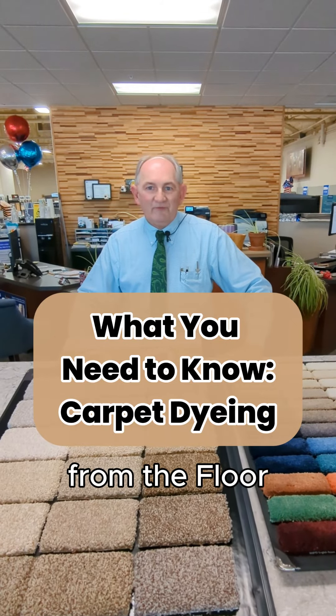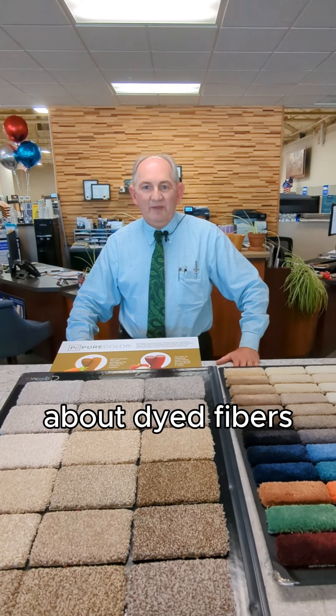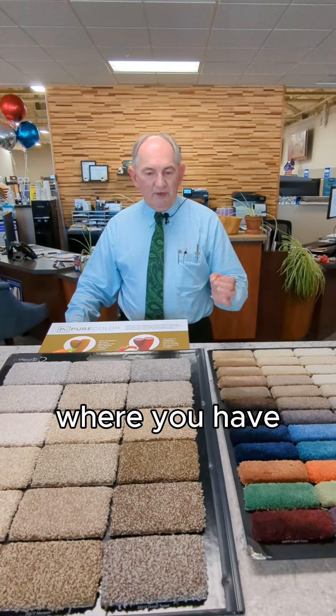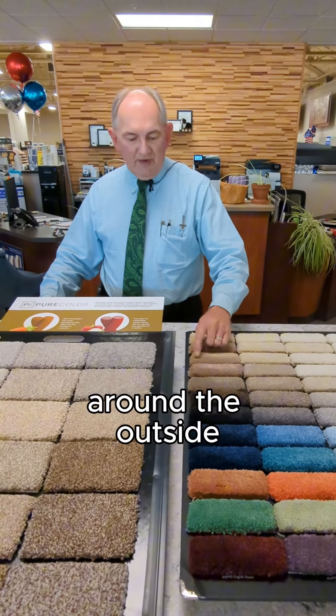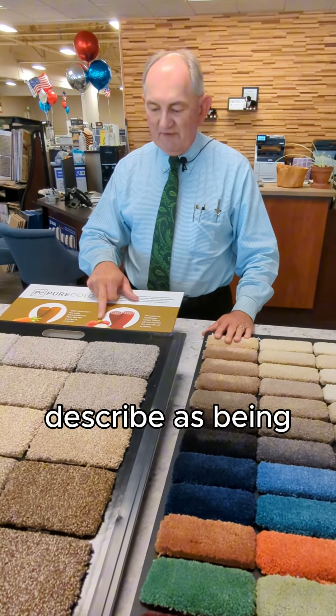Good afternoon, this is Keith from the Floor Store in San Carlos, and we're talking about dyed fibers in man-made filaments today. There are two main types of dyeing. There is traditional dyeing, where you have a clear filament which is then coated in a pigment around the outside of the filament.